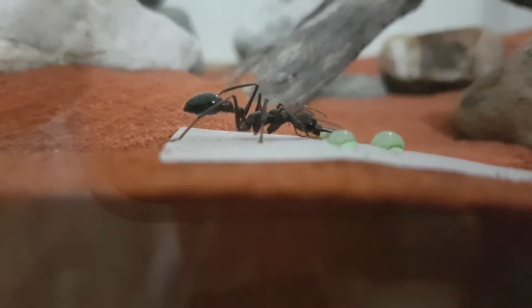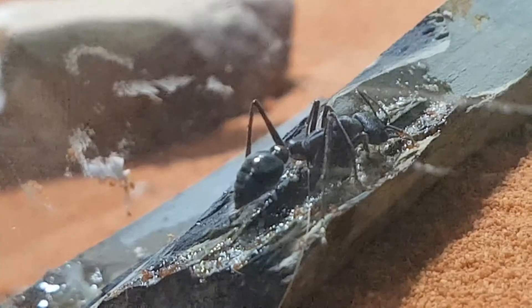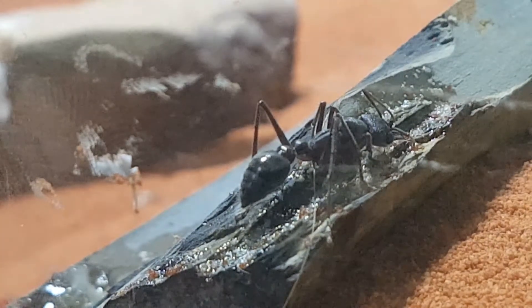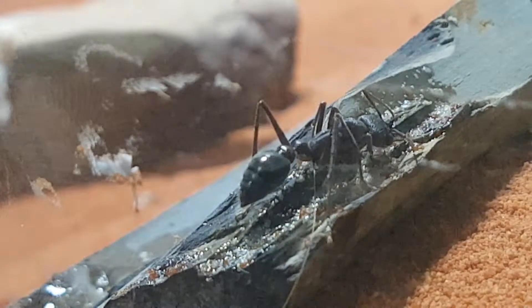The colony currently consists of 5 workers and 1 queen. They also have 19 larvae, but they originally had 26. Over winter they lost 7, which is pretty unfortunate.